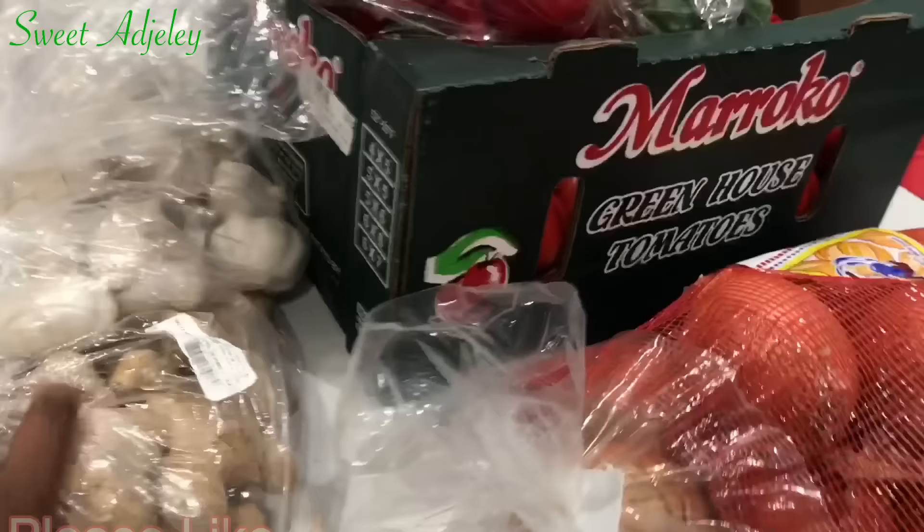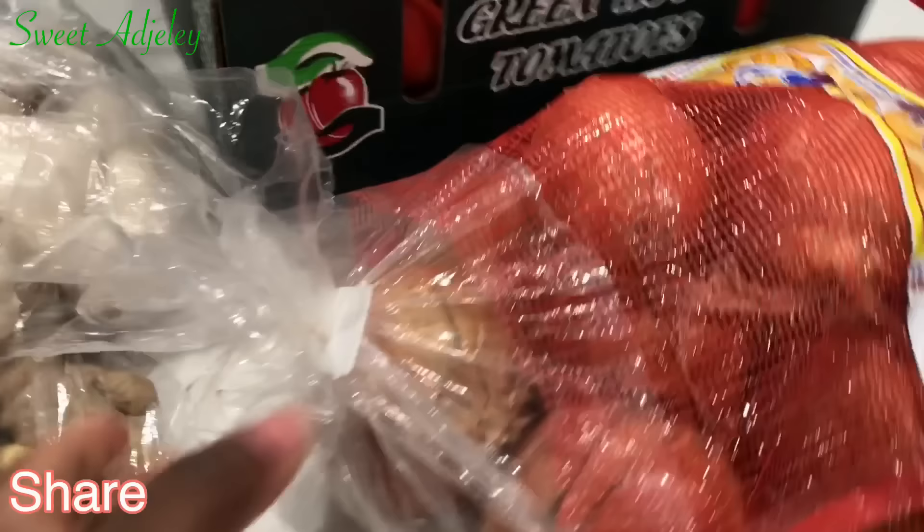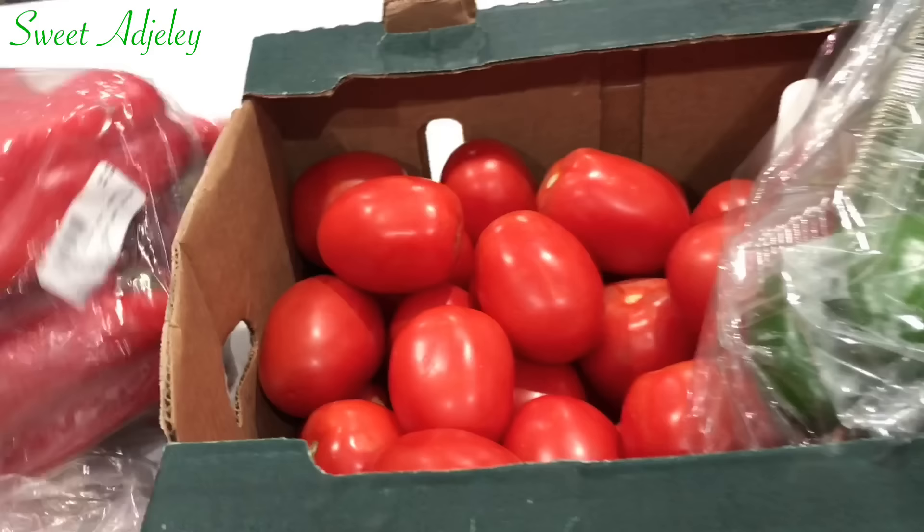I bought a lot. I hope everyone is doing wonderfully well. I actually stopped by the store to pick up the green bell pepper and basil because I already had some green bell pepper and I didn't need a lot.